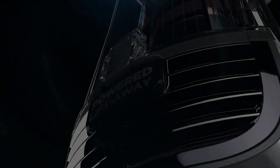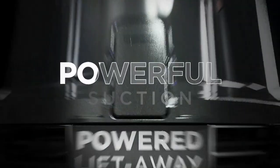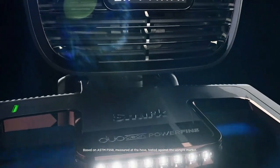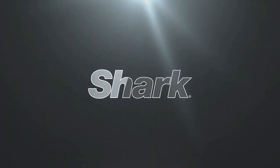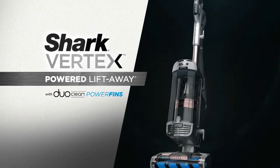A vacuum specifically engineered with the ultimate combination of lightweight portability and unmatched, powerful suction that goes far beyond traditional technologies — to clean in a way no other vacuum can. Now, Shark, America's number one brand of upright vacuums, gives you all of this in its ultimate cleaning machine. This is Shark Vertex.